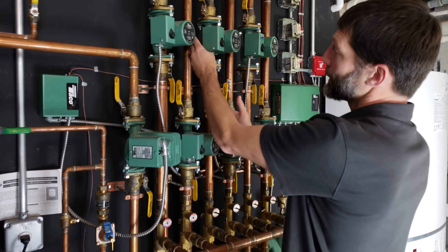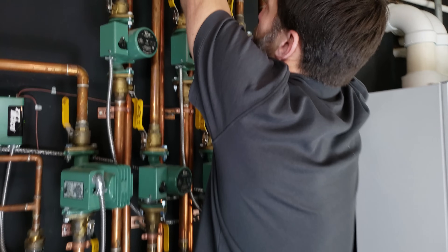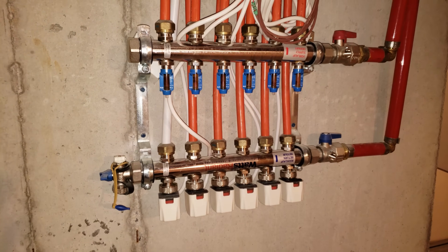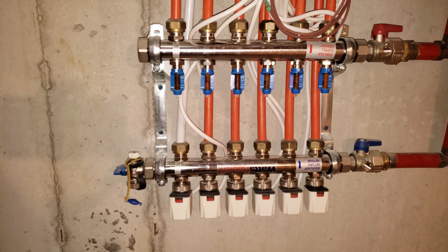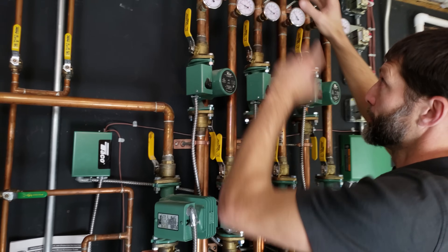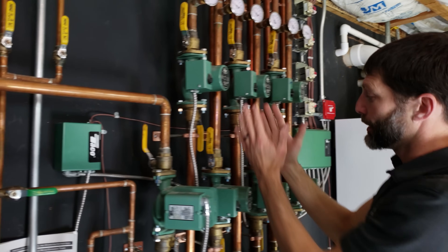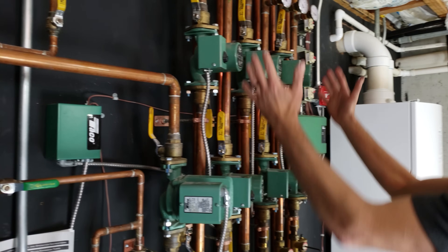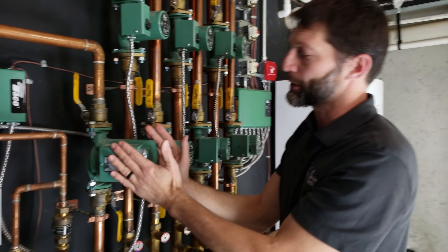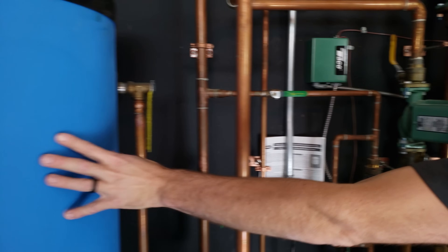Each one of these zones has a supply and a return, piped with oxygen barrier PEX. These are connected to a manifold at the location nearest where the building splits off into different rooms and sections of the floor. Now we're going to go over to the circulating pump that's going to the indirect hot water heater tank.